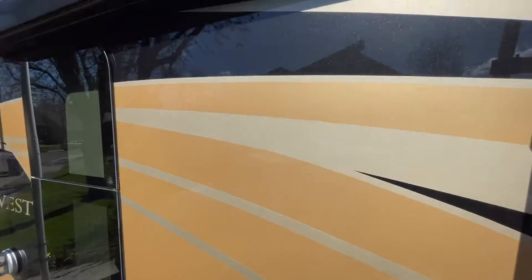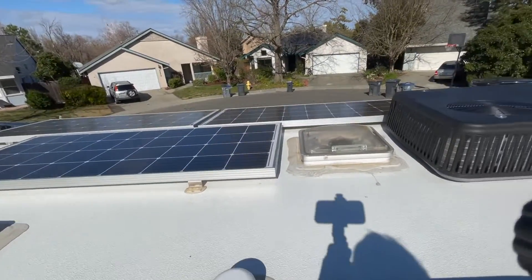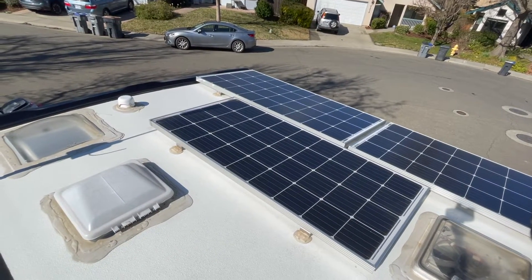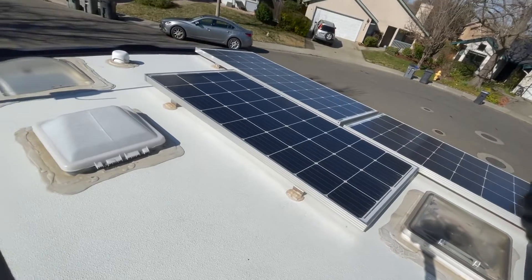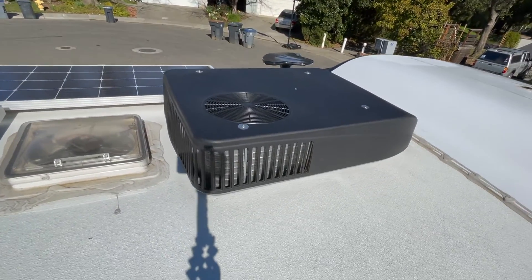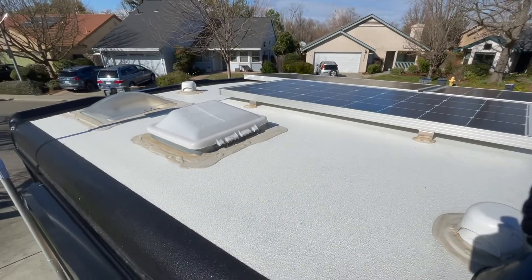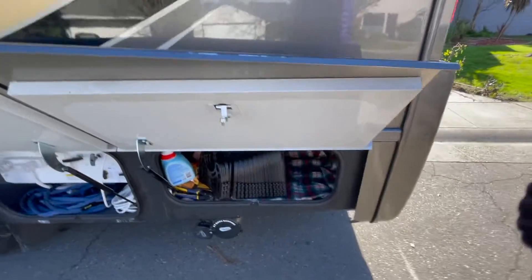Now going up the ladder — we have three solar panels up here: 190-watt Go Power panels, three of them, giving us 570 watts of solar. We went higher than we've ever gone before, but we do a lot of dry camping. This is all connected through our system to the batteries below, so we can pretty much be off-grid with no power problems. We have the propane generator on board too, but honestly we never use the generator — the solar alone totally provides enough power for everything in the motorhome.